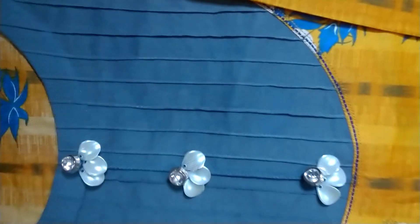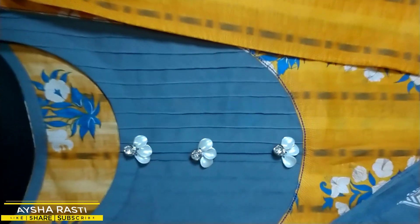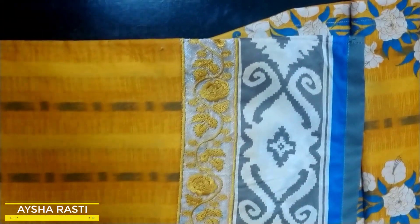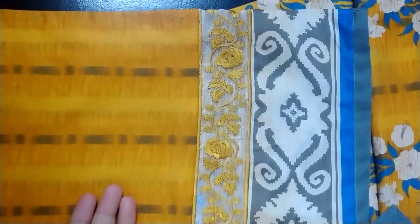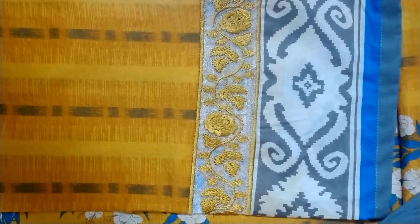I am going to take a look at the F&C button. Now let's take a look at the sleeves. I used the sleeves and the border of the sleeves.